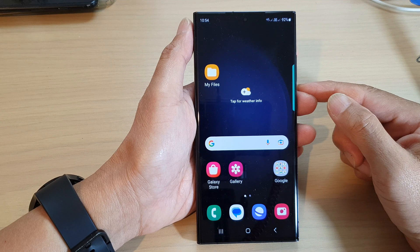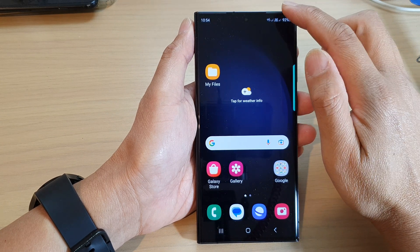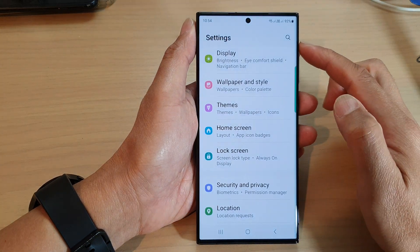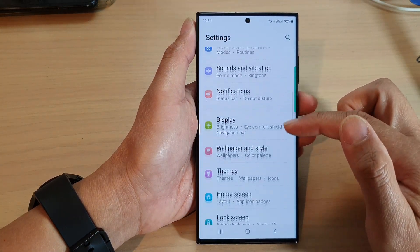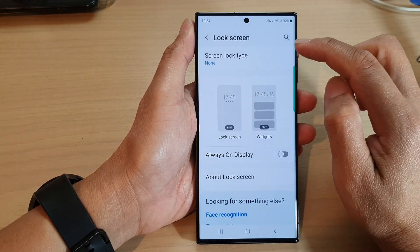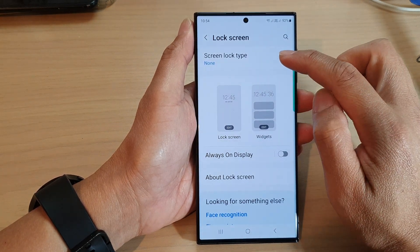From the home screen, swipe down at the top and then tap on the settings icon. In the settings page, scroll down and tap on Lock Screen, then tap on Screen Lock Type.